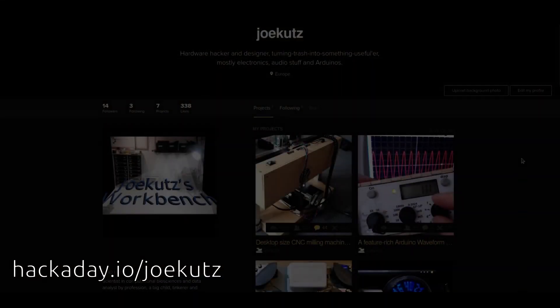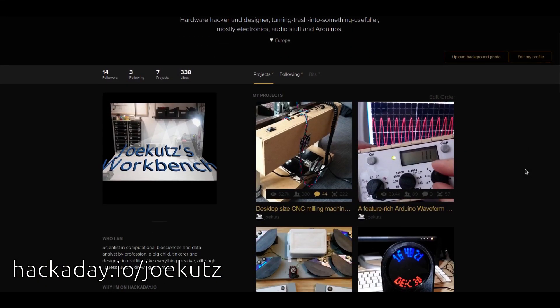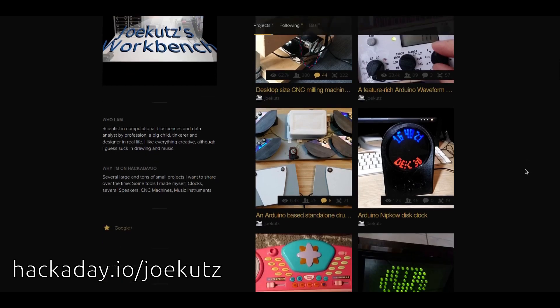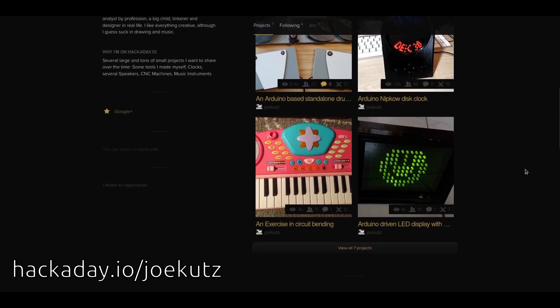I will do one video per month more or less, at least so I hope. Enjoy! Please subscribe and leave a comment. See you around!